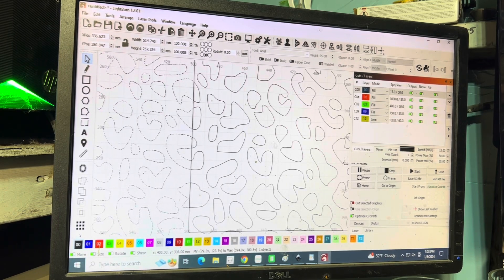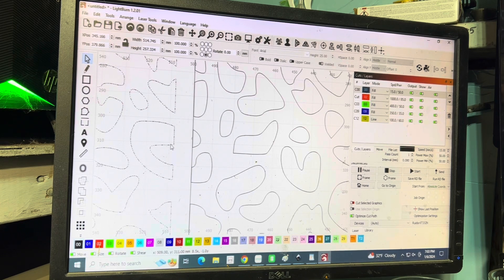You'll notice that this is solid and this is still moving. What it did is it just cut the profile of the pattern away.